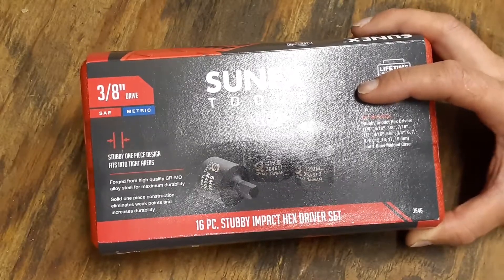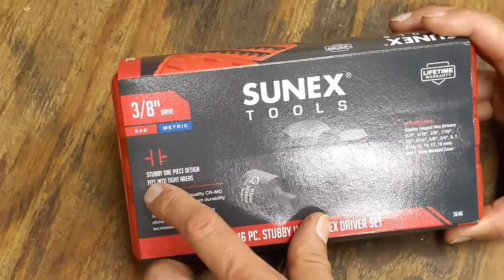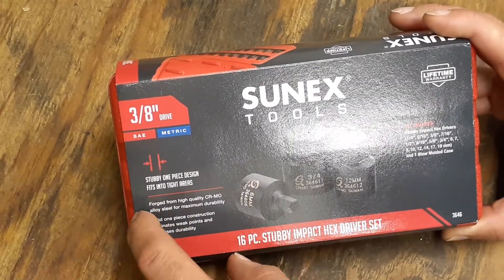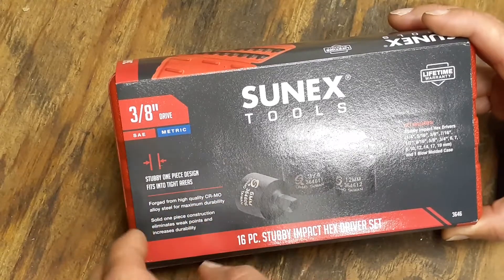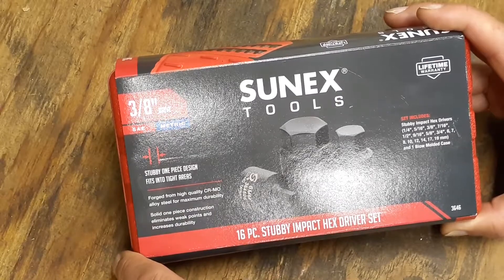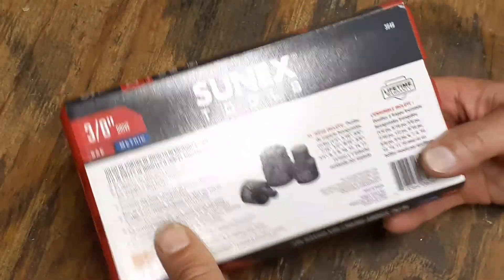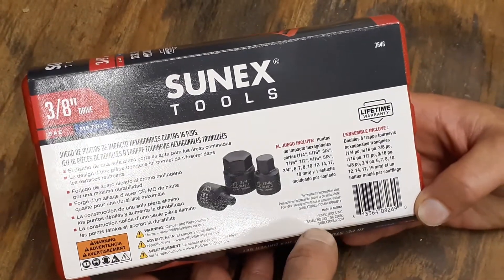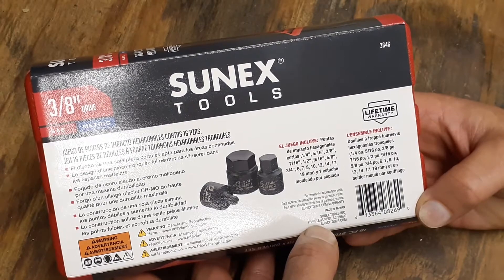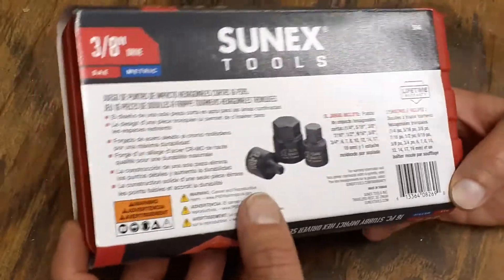Metric sizes are 6, 7, 8, 10, 12, 14, 17, and 19mm. It also comes with one blow-molded case. These are one-piece design — not like your usual hex drives that are pressed into a socket. These are forged from one piece of high-quality chrome molly alloy steel for maximum durability. They're made in Taiwan.